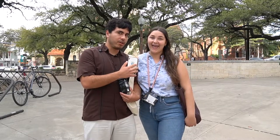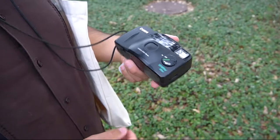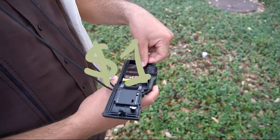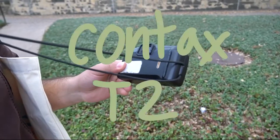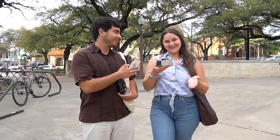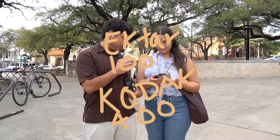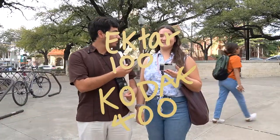We are here at UT campus comparing two cameras: the Canon Snappy LX2, which I paid a dollar for, and the Contax T2, which he paid one thousand nine hundred dollars for. I'll be using the Kodak Gold 400 and Suzanne will be using the XR 136.